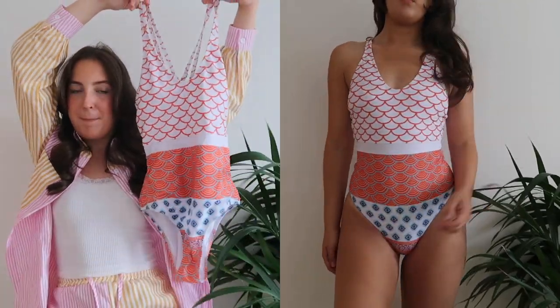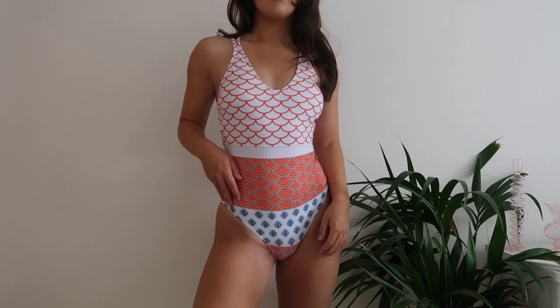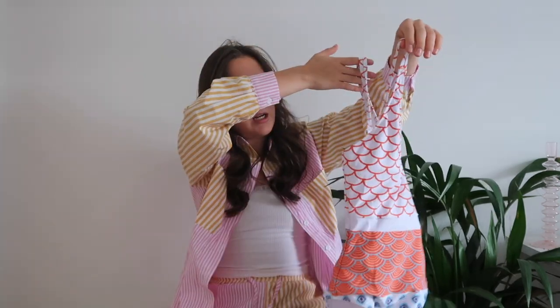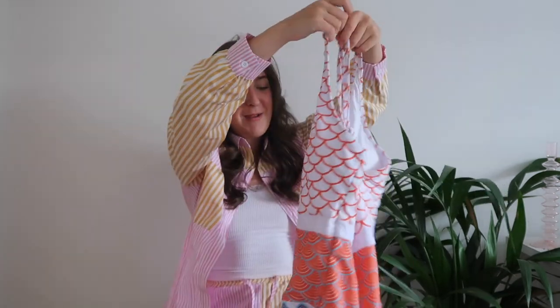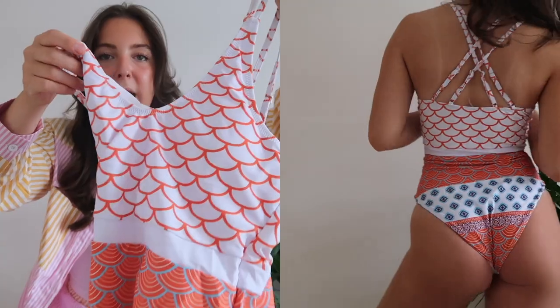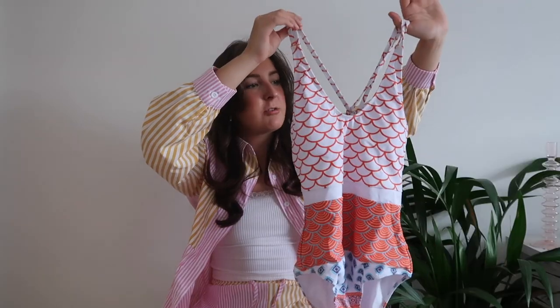The next swimming costume is literally Pinterest vibes all over. I'm normally a bikini girl, but these swimming costumes have my 16-year-old self obsessed — these are the kind I used to look for on Pinterest and could never find. It's got a crossover back but with double straps crossing over, which I really like. It adds a bit more detail than just one strap. It's got padding at the bust and also a band on the inside, which makes you feel super secure.